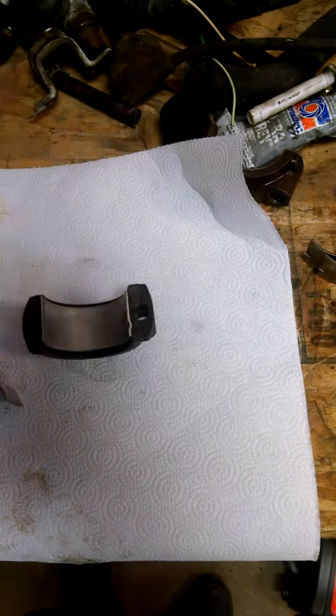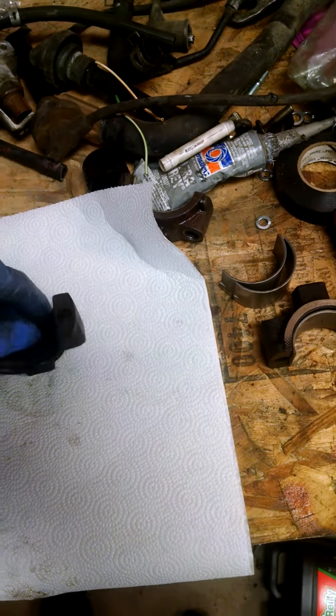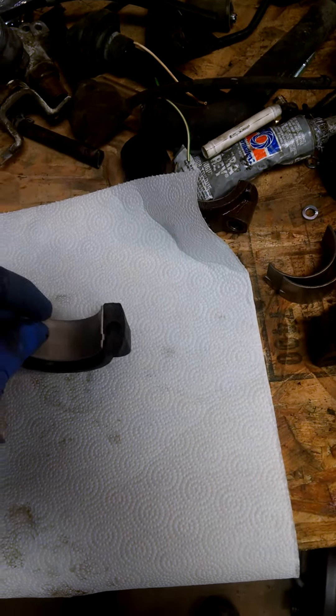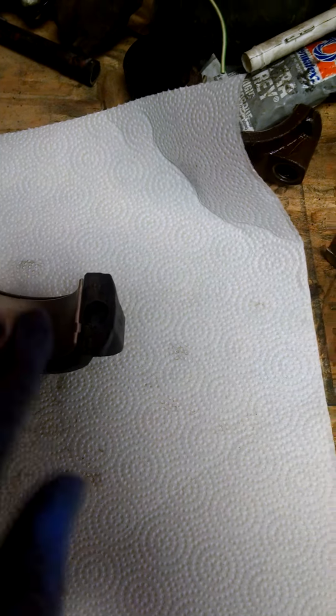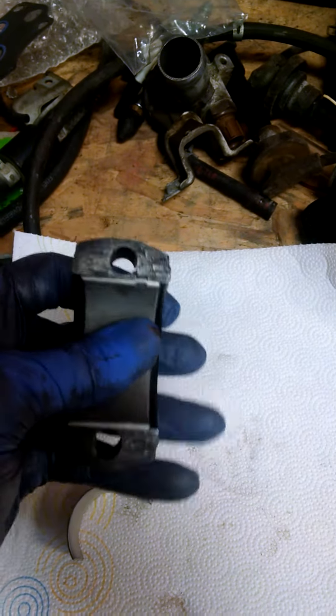Here's the installation process. First thing is to make sure everything's really clean — you don't want any dirt to get underneath the bearing when you're putting it in. Line up the protrusion here in the cap and go ahead and push that in. If there's any junk under it, it'll make kind of a grinding noise when you push it in there, and you'll know you need to clean it better.